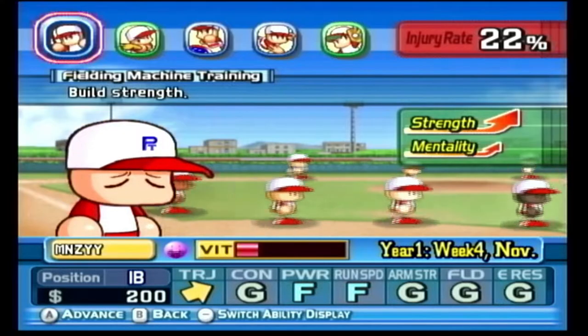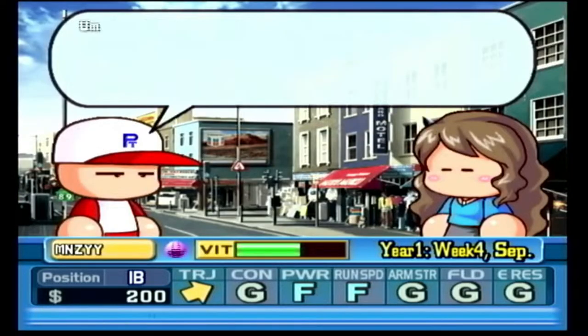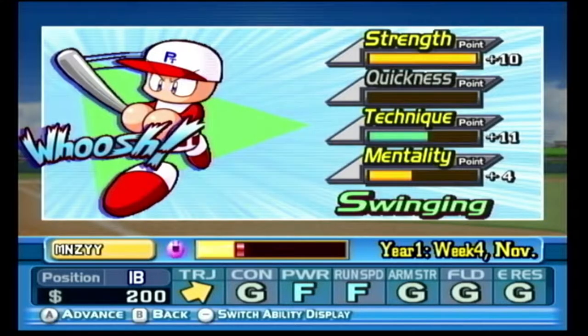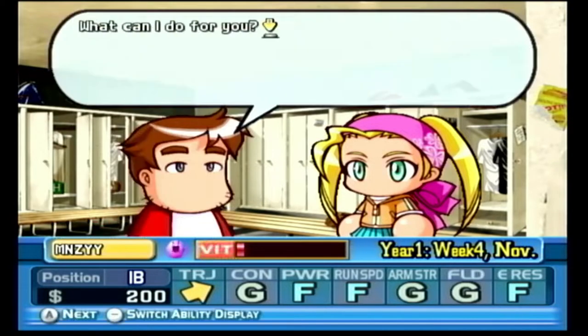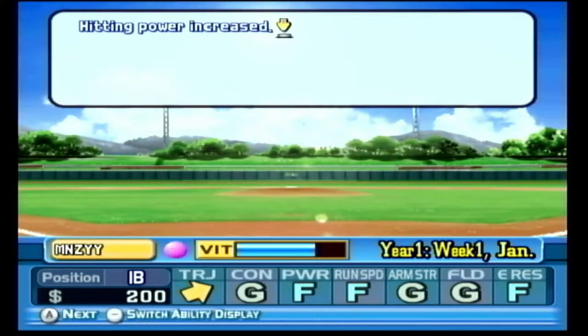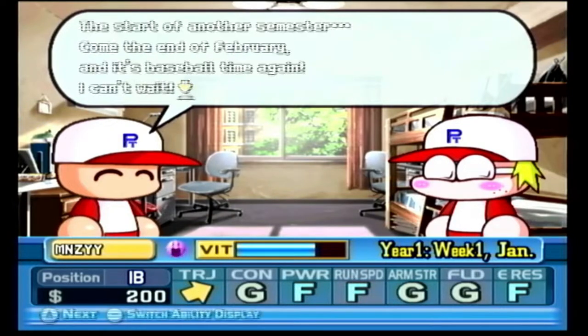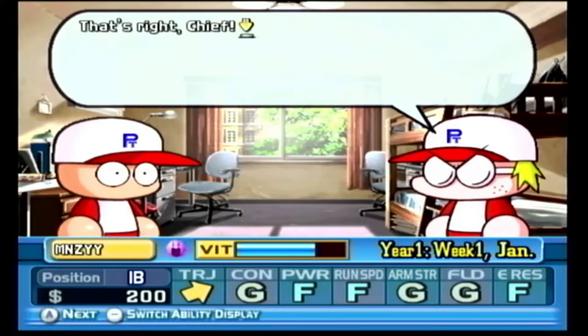That means making friends, going on dates, getting a part time job, studying, and getting those precious hours of baseball practice. And you only have a certain amount of stamina to use each day. While you're trying to get in as many hours of practice, there's always some hurdles coming up, like an exam or lack of money.